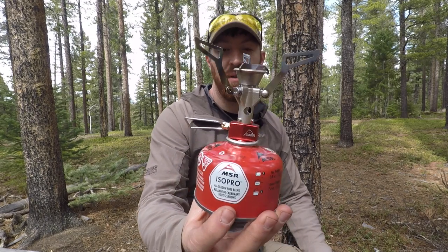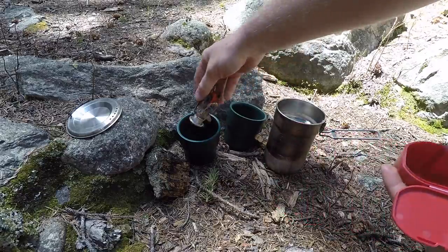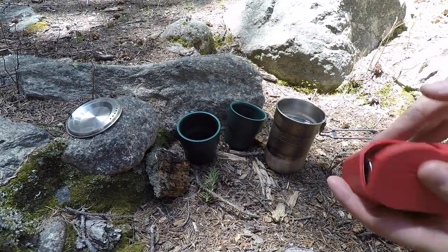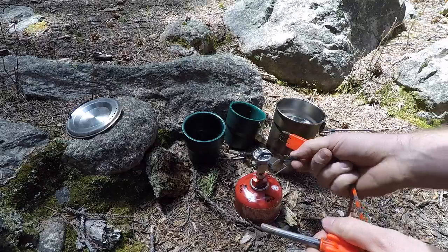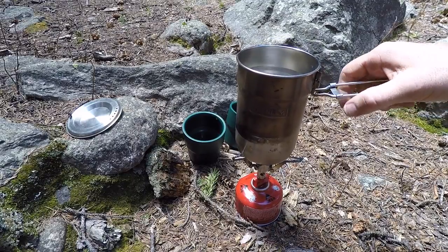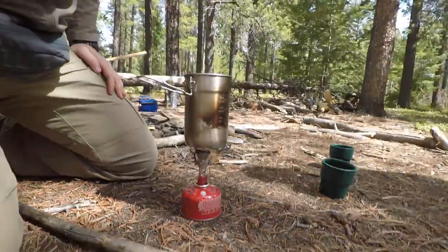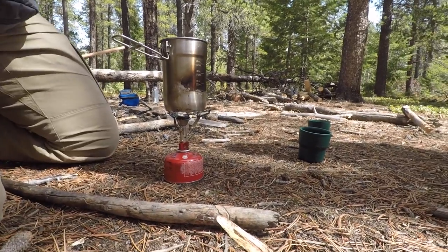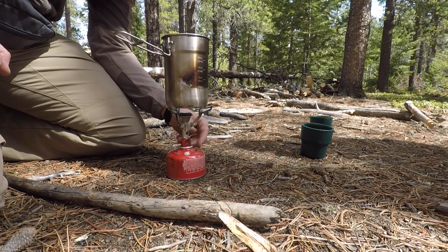Next up is the MSR Pocket Rocket 2.0. If somebody does not have a good pod fuel-based system for boiling water and cooking food in the backcountry, this is a phenomenal product — so compact and lightweight. It normally runs about $45, and Backcountry has a 20% off going on right now. For $45 you're getting an amazing product, great for backpackers, ultralight hikers, and campers. We had the original for years, and this 2.0 is even smaller and more lightweight and works just as well.